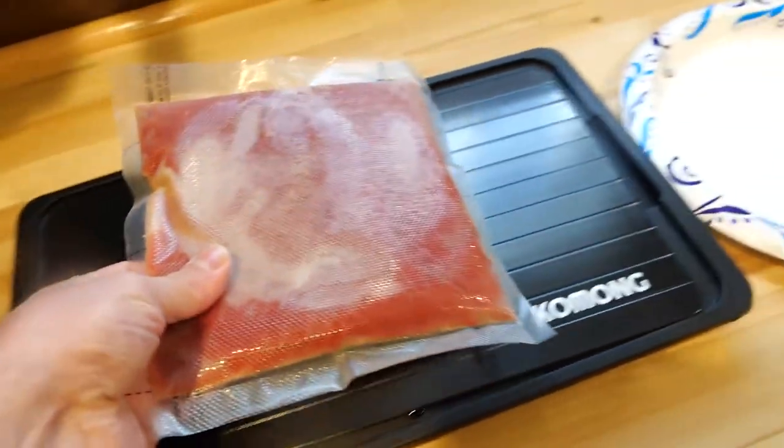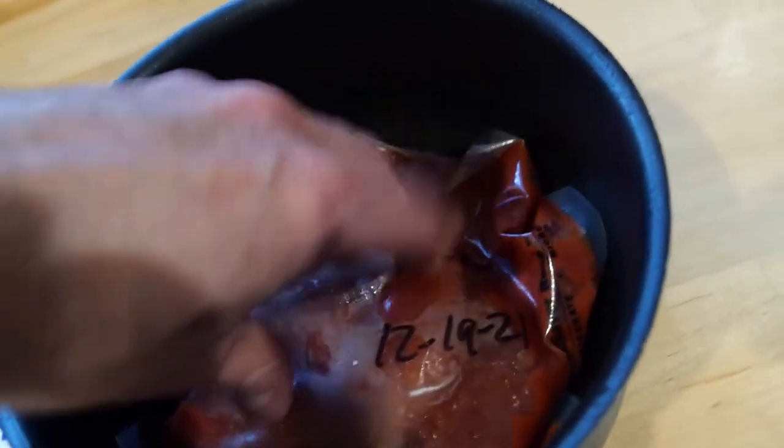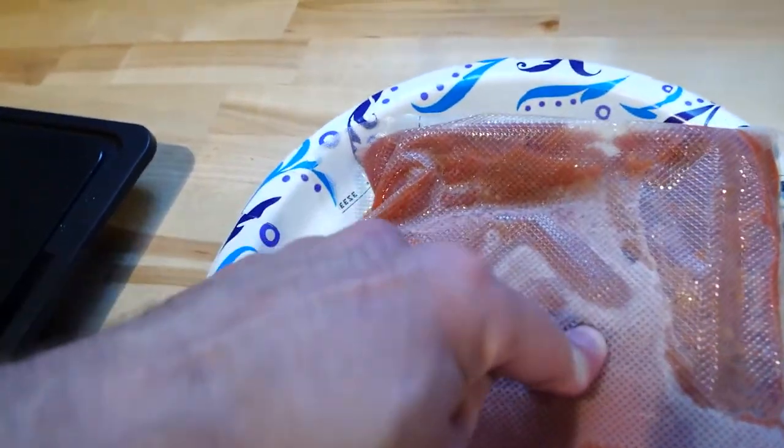Then we had three equal bags of frozen pizza sauce. We placed each one on the different surfaces, and the defrosting tray came out the clear leader. The bag was too big for the saucepan, and like the ice cube, the paper plate just didn't really help it thaw.